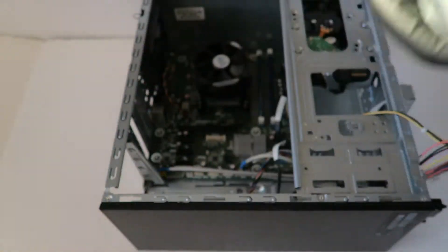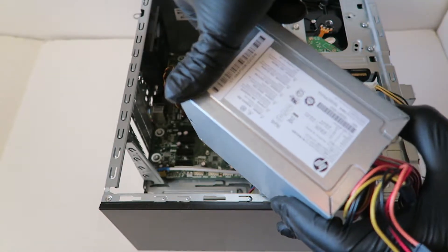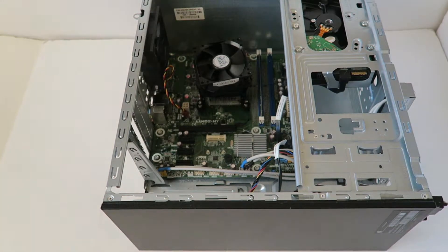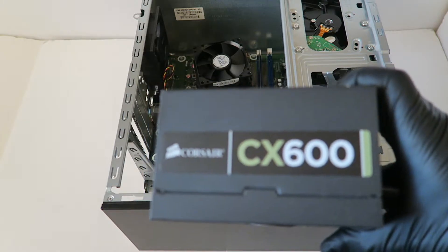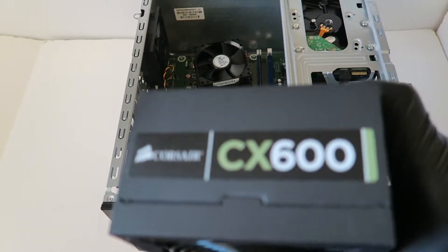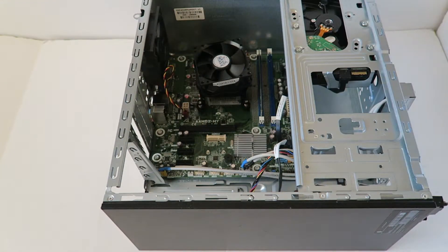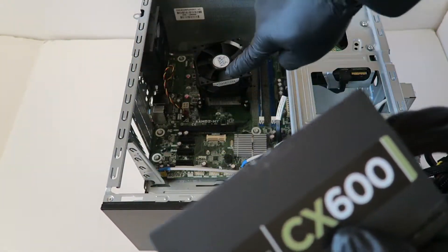Press the clip down and the power supply will slide right out — really easy. The existing power supply is 300 watts, which is fine for a GTX 950, but I'm going to upgrade it anyway. I'm gonna be installing a Corsair CX600 — a very good power supply. You could also use a CX500 or CX430. Install it with the fan facing down.